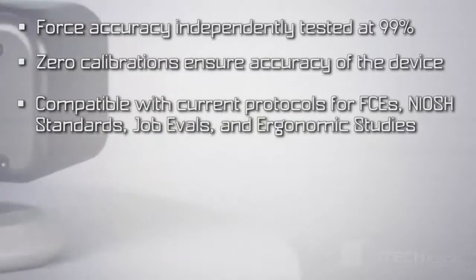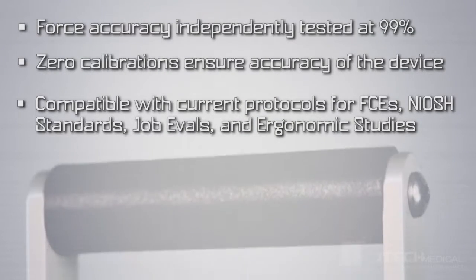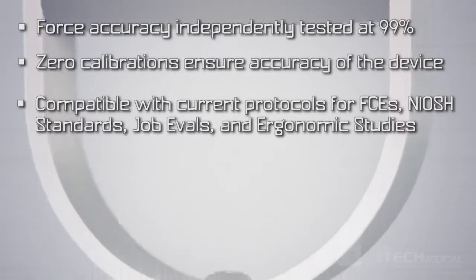It's compatible with current protocols for functional capacity evaluations, NIOSH standards, job evaluation, and ergonomic studies.